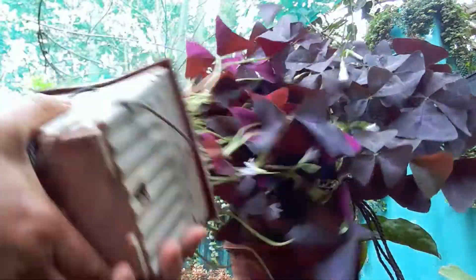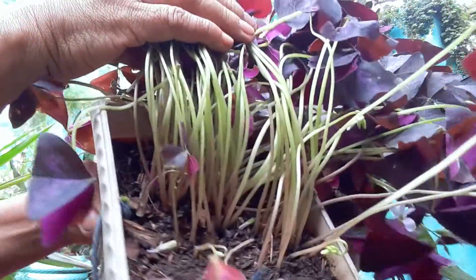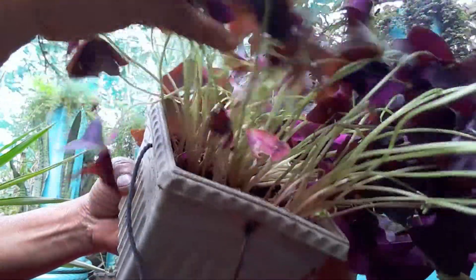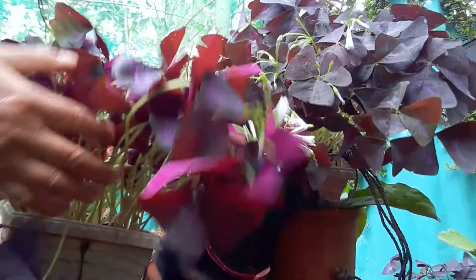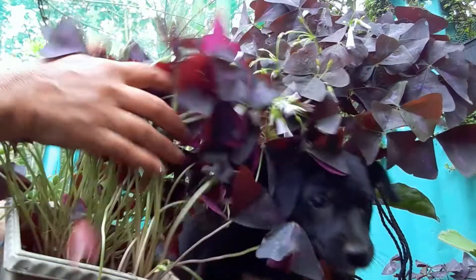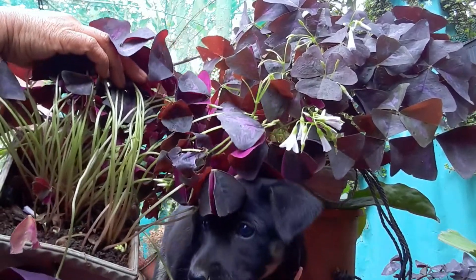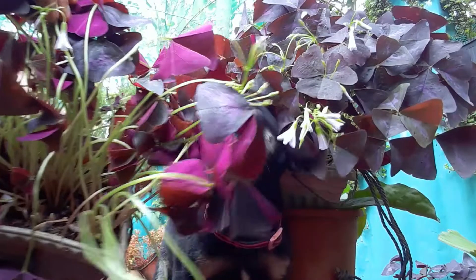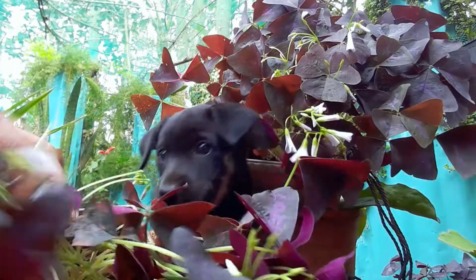This Oxalis triangularis is easy to grow and look after. It grows best in a location that receives plenty of filtered bright light or medium sunlight in a shady location. It needs bright light but it cannot handle direct harsh sunlight. A little sun in the morning or in the afternoon is enough to make its color bright purple.